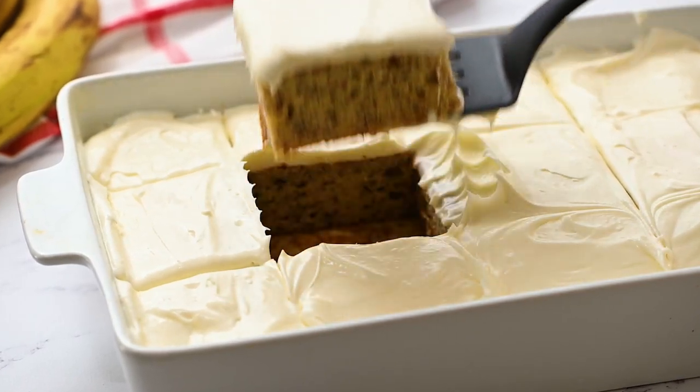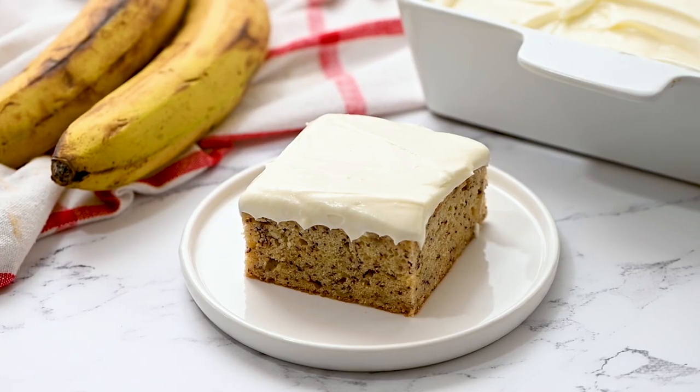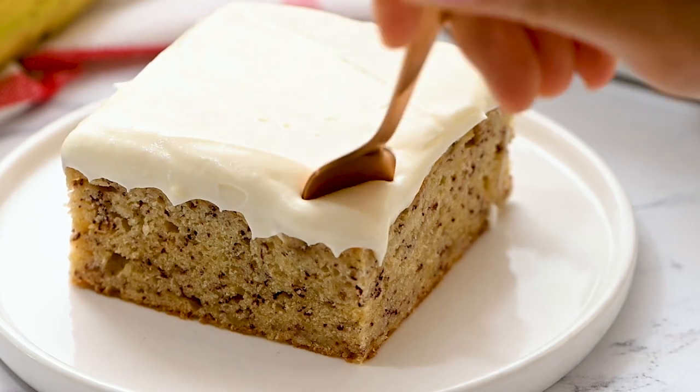Soft, light, and full of banana flavor, this sour cream banana cake is the best cake recipe ever.